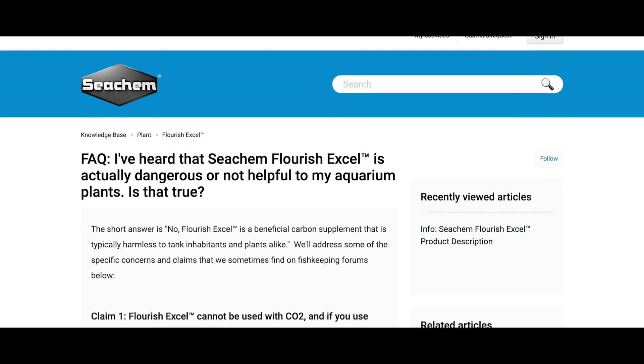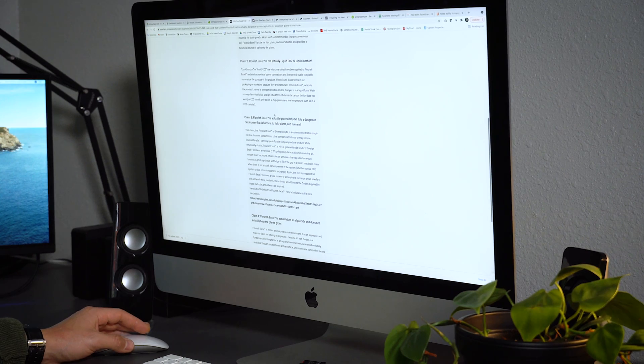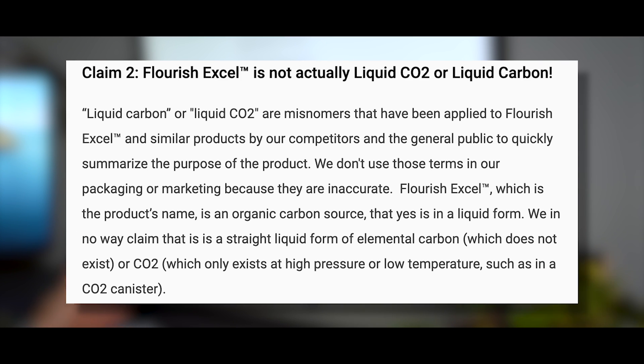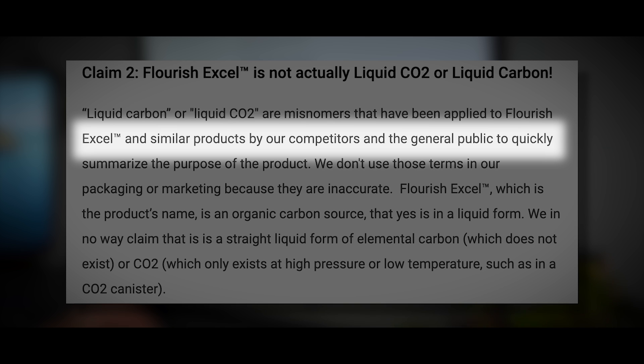Let's head over to Seachem's website and see what they have to say about those claims. They have a whole page addressing some of these claims. Claim number two on their website: Flourish Excel is not actually liquid CO2 or liquid carbon. Liquid carbon or liquid CO2 are misnomers that have been applied to Flourish Excel and similar products by competitors and the general public.